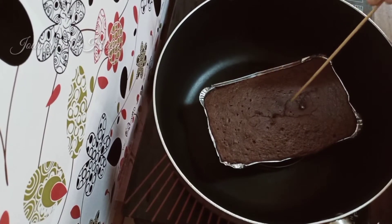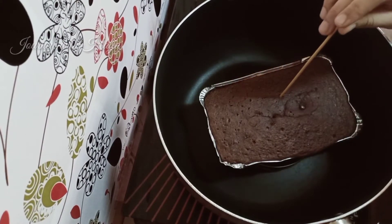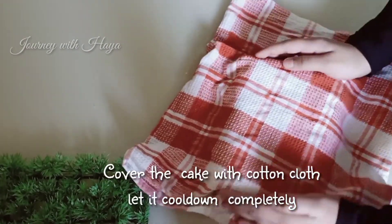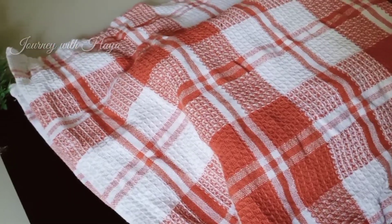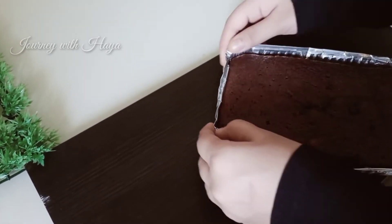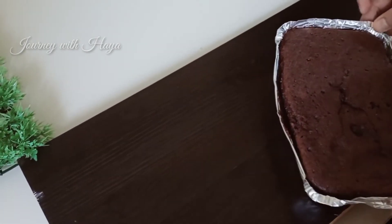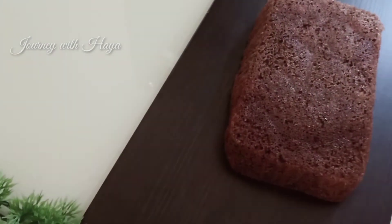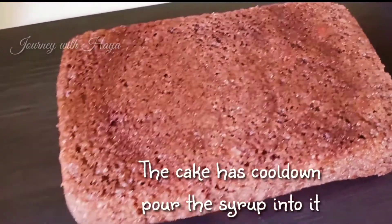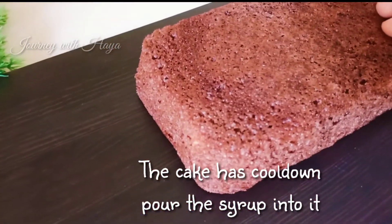After 25 minutes, open the lid — our cake is ready! Take a piece of cloth and cover it until it cools down. Separate the mold from the cake and flip it. After flipping, touch it — it's very soft, so definitely try this recipe. When the cake has cooled down, add the syrup onto it. If you don't have syrup, you can use condensed milk, but caramel sauce is the best combination with this cake.